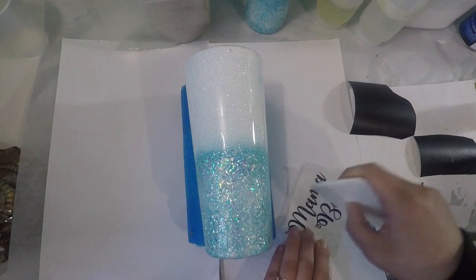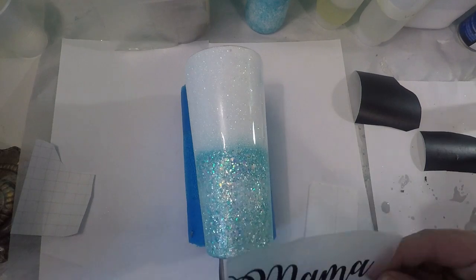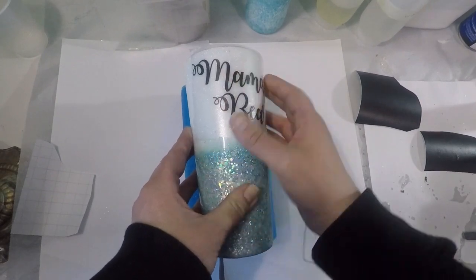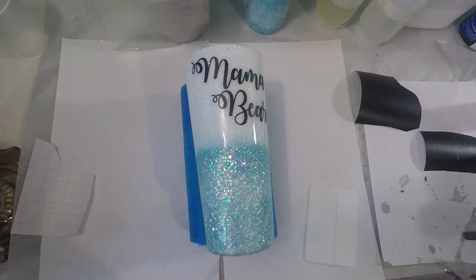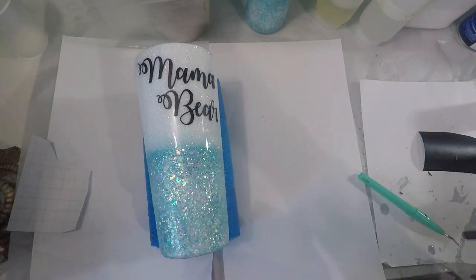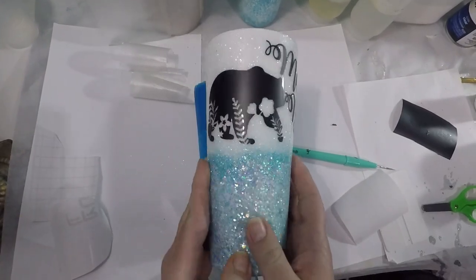I just typed the word mama bear on my Cricut Design Space and just cut that out of regular black vinyl. And I found this mama bear decal online so I just uploaded that to my Cricut and cut that out as well.